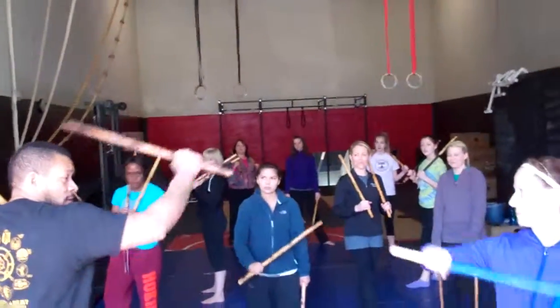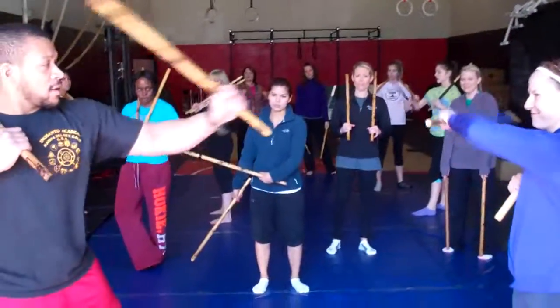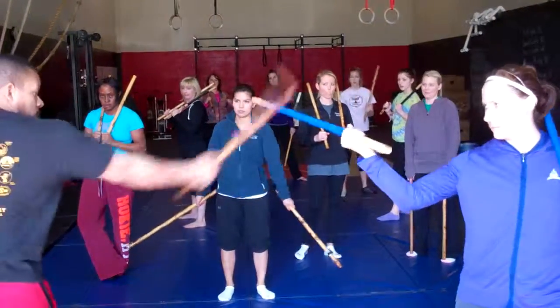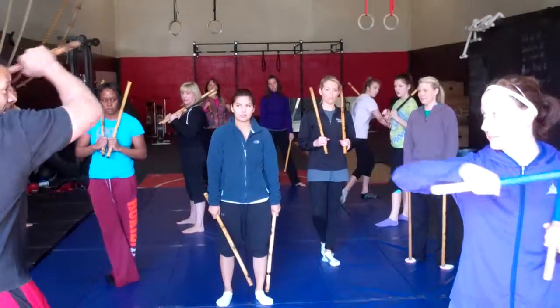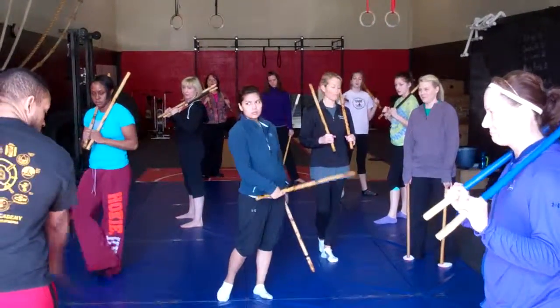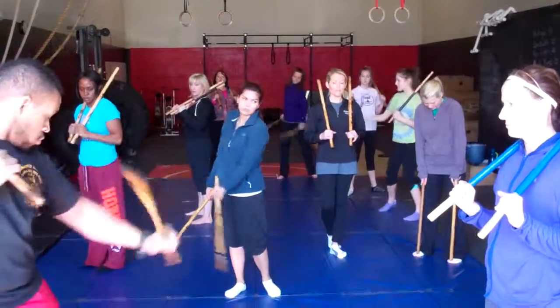Where I'm going forehand, backhand, forehand, backhand. And you need to start making it more athletic. So when we go forehand, I'm going to turn my hip. And then backhand, I'm going to turn my hip. So I'm going to get wound, wound, wound, wound.